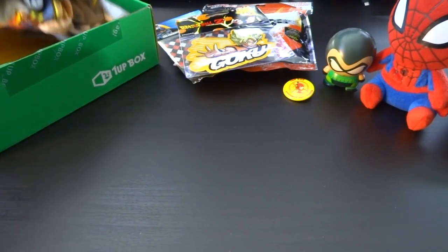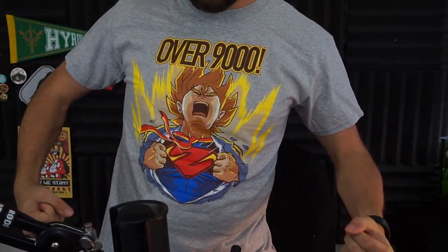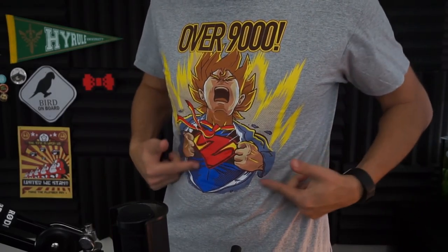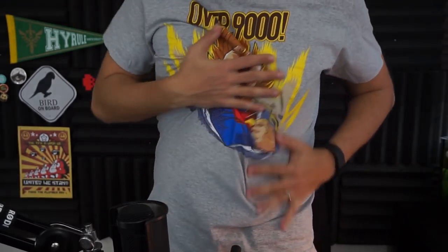Last but not least — the shirt! I think it's over 9,000! I gotta put it on. That's a really cool design. It's over 9,000! I'm bad at this — I don't really watch Dragon Ball Z. It still looks cool, I'm still gonna wear it. It's colorful; I like colorful shirts with big colorful motifs on them. I don't have a whole lot of gray shirts, so that's kind of nice. Very good quality shirt, as usual.